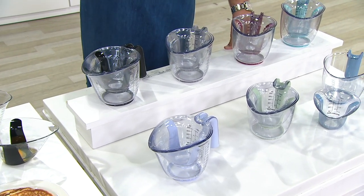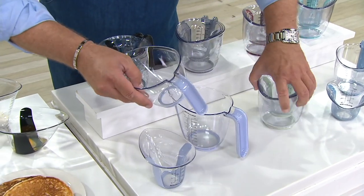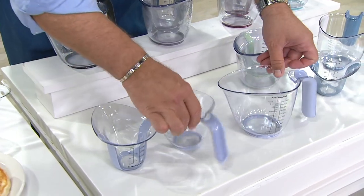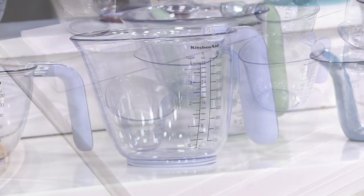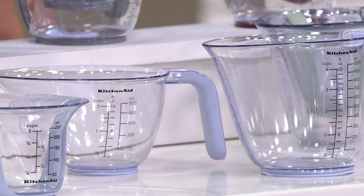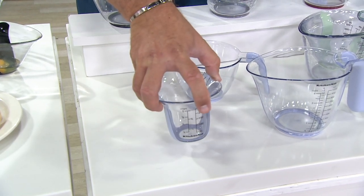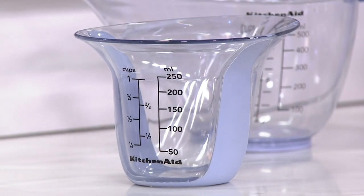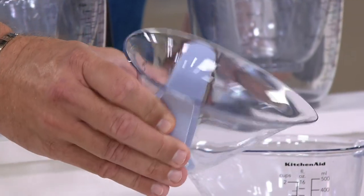You're going to get a one, two, and four cup in this pack. Let me just show you this — you've got all three of these great measuring cups that nest. You get the one, the two, and the four cup size. Measurement graduations are on the side of the two and the four, and they're on the back of the one. There's also a little coating on the inside of the handle and on the smallest one to help you grip these measuring cups.